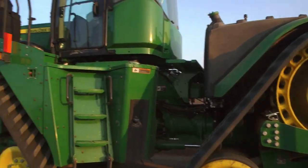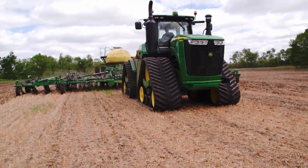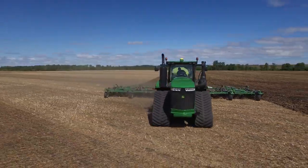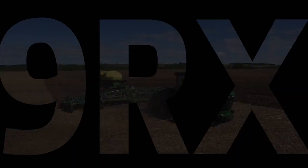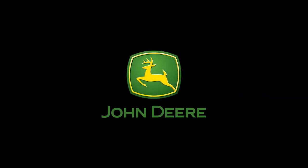With the addition of the new John Deere 9RX to the nine family of tractors, the right tractor is waiting for you at your John Deere dealer. Test drive the new 9RX today. Nothing runs like a Deere.